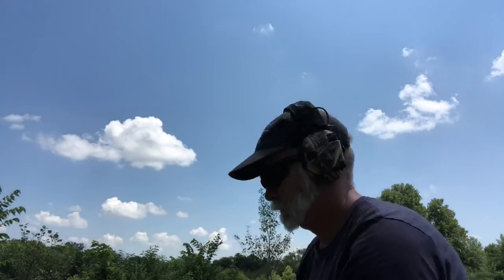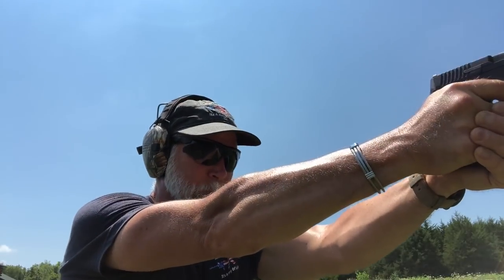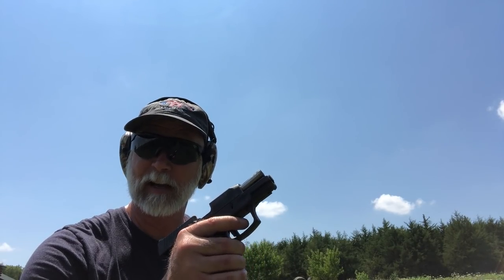It wasn't until we were past 900 rounds that we had the first two failures to feed, and it was simply getting really dry. I went in and added a drop of oil on either side of the slide and a drop on the feed ramp. We've got about 80 rounds left. That appears to have fixed the issue. Let's finish — here we go, last three mags plus three rounds. 998, 999, 1000.